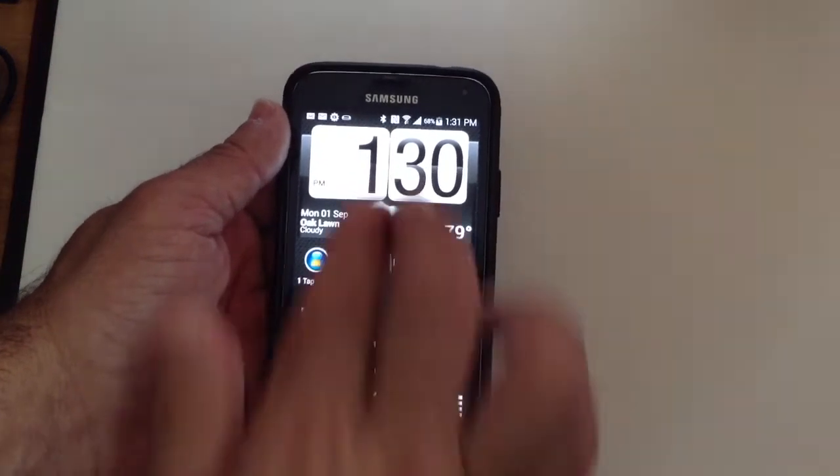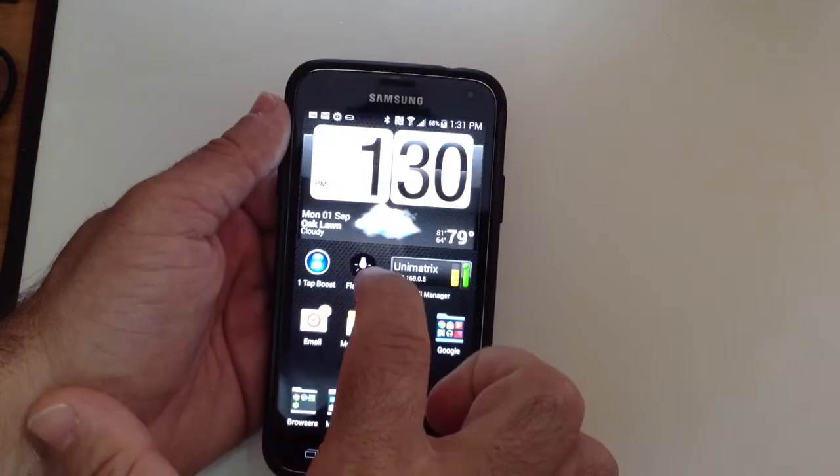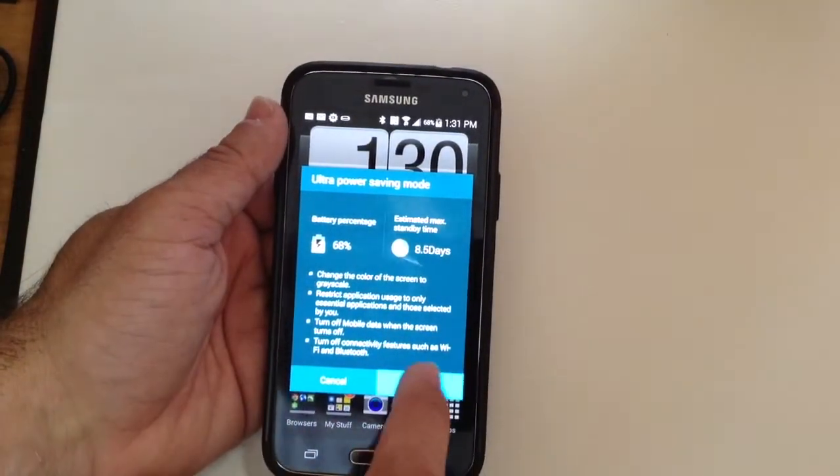So what you're going to do is once you have your phone on, you're going to do a double finger swipe down so that you can get the expanded menu. You're going to choose ultra power savings mode, and you're going to click on OK.